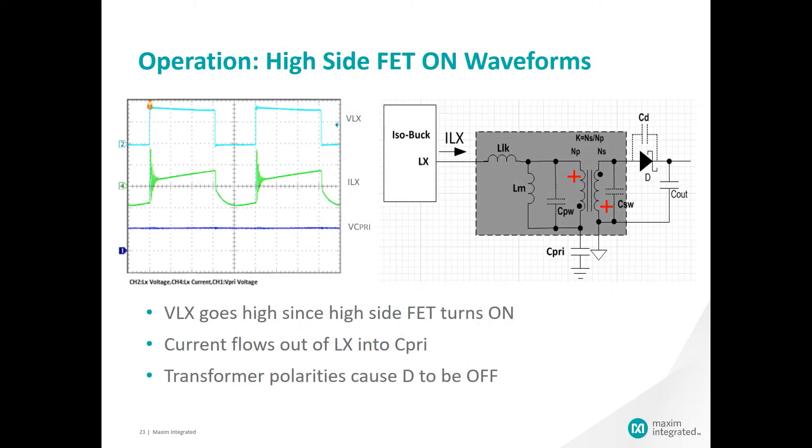Here are the associated waveforms for the state where the high side FET is on. With the high side FET on, the input voltage is biasing the primary side of the transformer and the current is ramping, as seen in the green waveform, and charging the primary capacitor. The diode is off due to the transformer polarities.